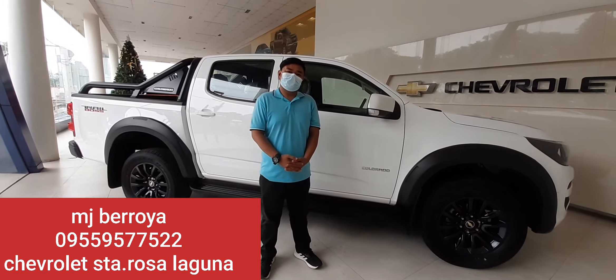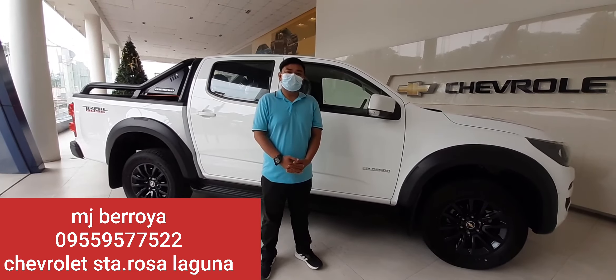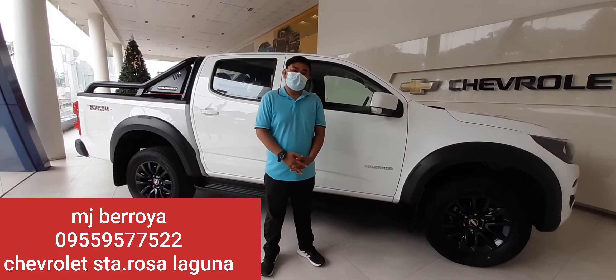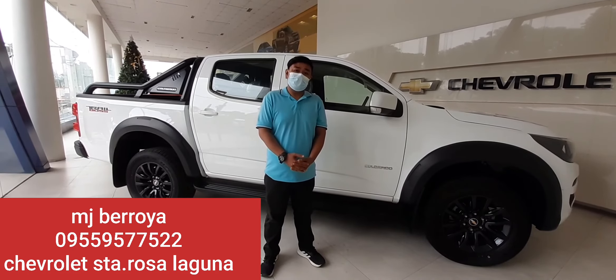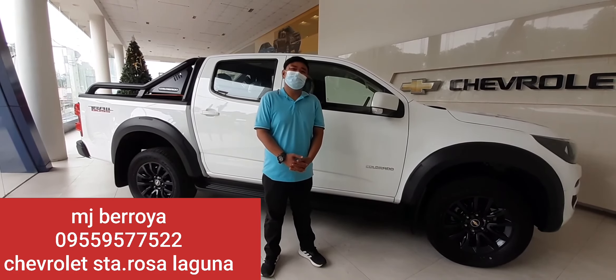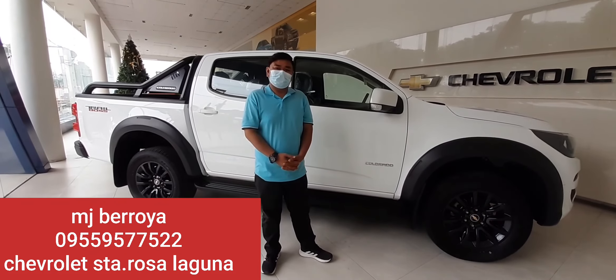So guys, I would like to thank you here at Chevrolet Santa Rosa Laguna para sa pag-allow nilang i-review ko ang mga unit nila. Para sa mga tanong nyo guys, nandito si Sir. Hi, I'm MJ Beroya. You can reach me at my number 0955-957-7522. Dito lang yan guys sa Santa Rosa Laguna. Thank you guys.